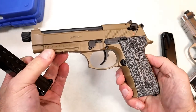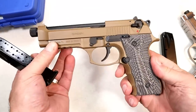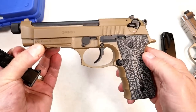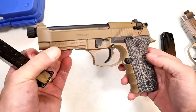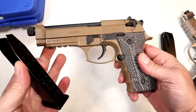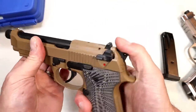They stepped away from Beretta a bit with the G10 grips. I think this gray and black splash look is okay — I would like to see maybe a little more black in it to really set off the flat dark earth — but really no complaints. G10 grips are pretty nice.